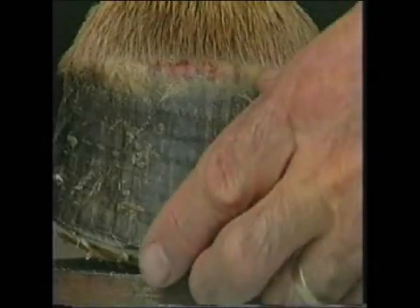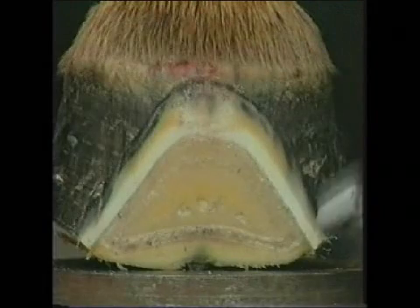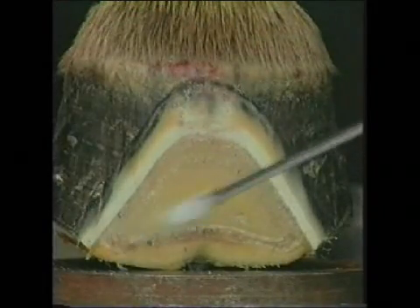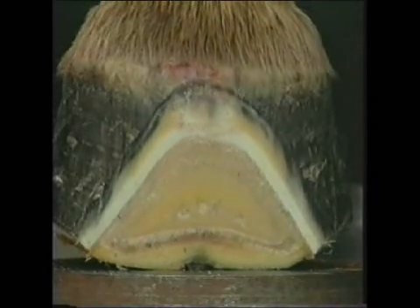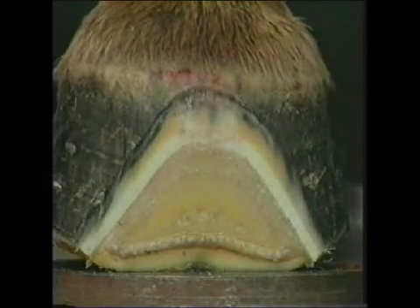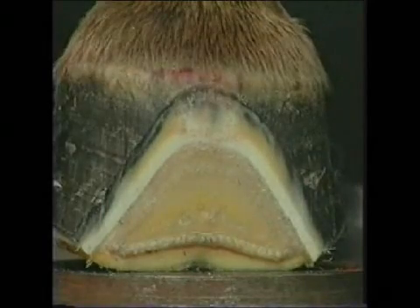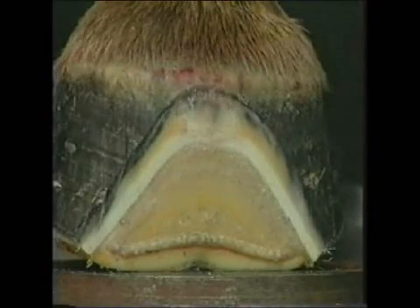In this specimen we have deliberately over-trimmed the walls of the foot, and the foot is bearing all of its weight upon the sole. We are going to demonstrate how the pedal bone traps the corium between the ground surface and the descending pedal bone.